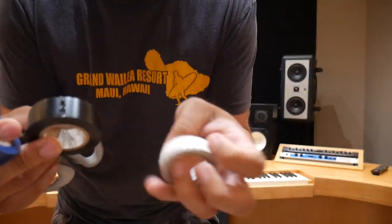Look what I just found. Oh yes! Yes! Yes!